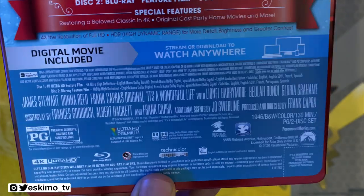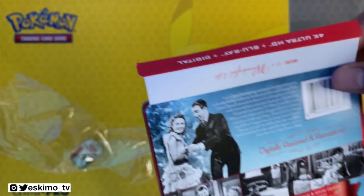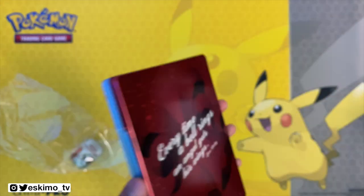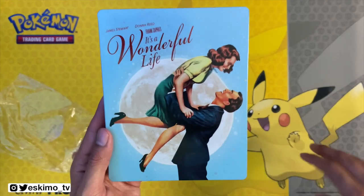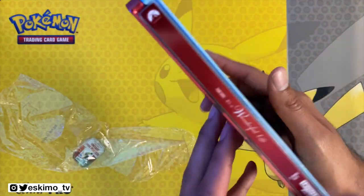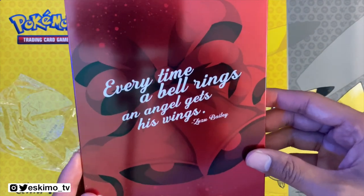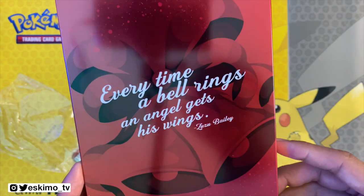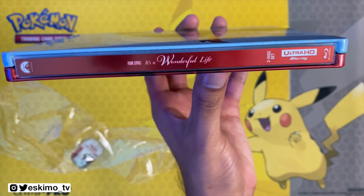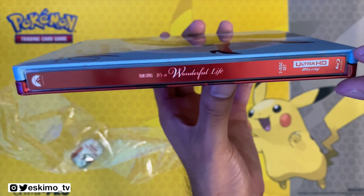There's some technical information at the bottom. This is a really pretty steelbook from a design standpoint — if I was a super big It's a Wonderful Life fan I would definitely go out and buy this. It looks really great and I love the contrast of this Christmas blue with the red in the background. On the back we have a quote that says 'Every time a bell rings an angel gets his wings' from the film. On the side in red we have the Paramount logo with the title It's a Wonderful Life — it's a two-disc set, Ultra HD, and you do get the Blu-ray logo as well.